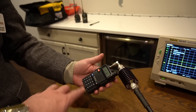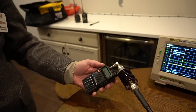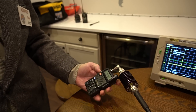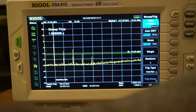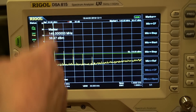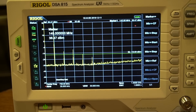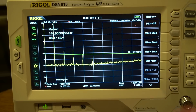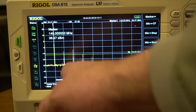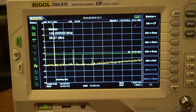Now we've got Don's Baofeng UV5R — it's a plain 5R, not a V2 like mine was. We're testing it on 146.52 at high power. The primary is 5 watts — about 36.5 dBm. The second and third harmonics are both out of spec. The fourth harmonic is right on the line. So Don's UV5R doesn't pass either. That's kind of expected — it has a reputation for that.